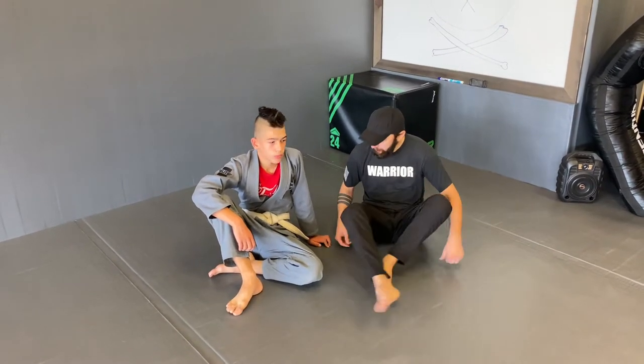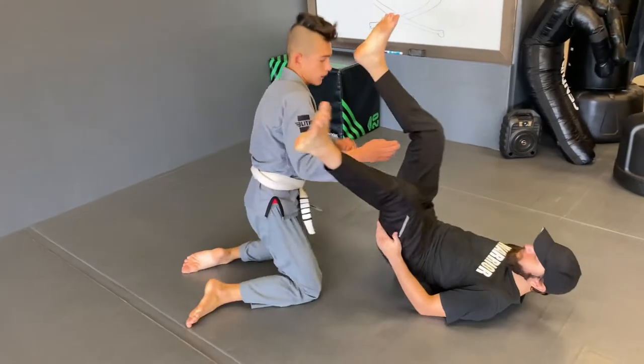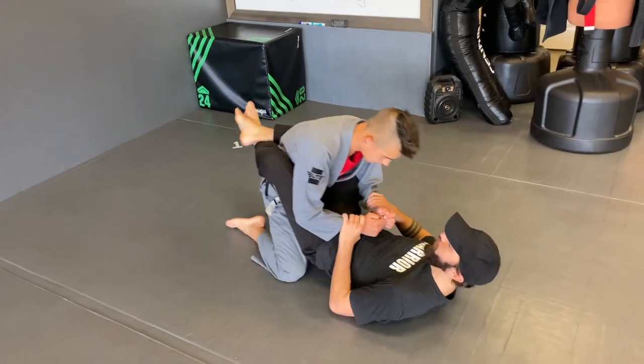We're going to talk about our guard attacks. We're going to do the first two guard attacks and then I'm going to show you how to combine them together. I'm going to have Luka in my guard here — nice closed guard.